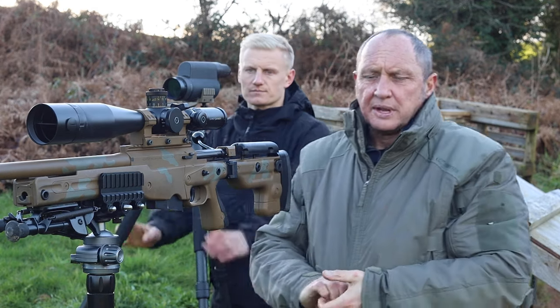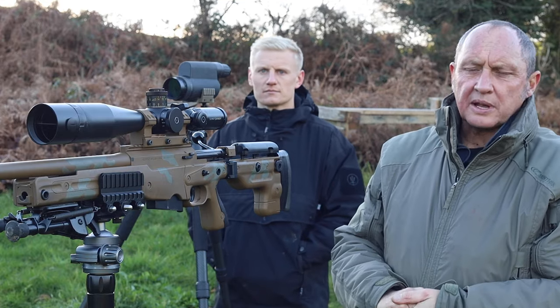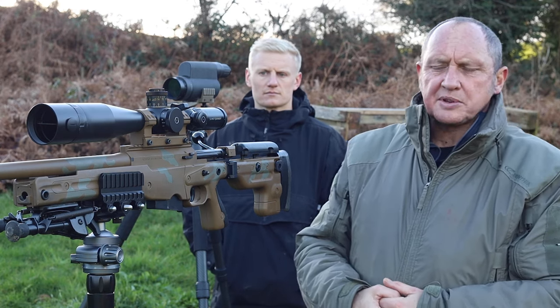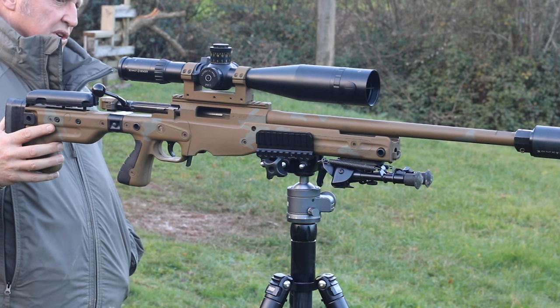Thanks so much Sean. So what we're going to look at here is tripod shooting — the pros and cons — and also introduce this new tripod, the Wolf Raptor, and give it a good run out to see how it gets on.